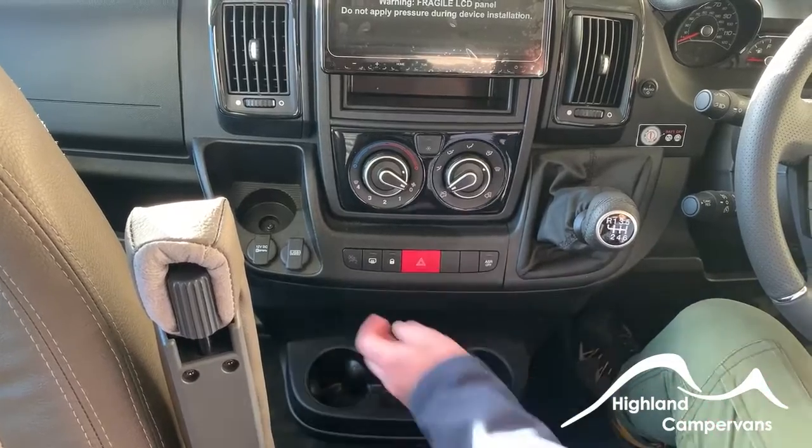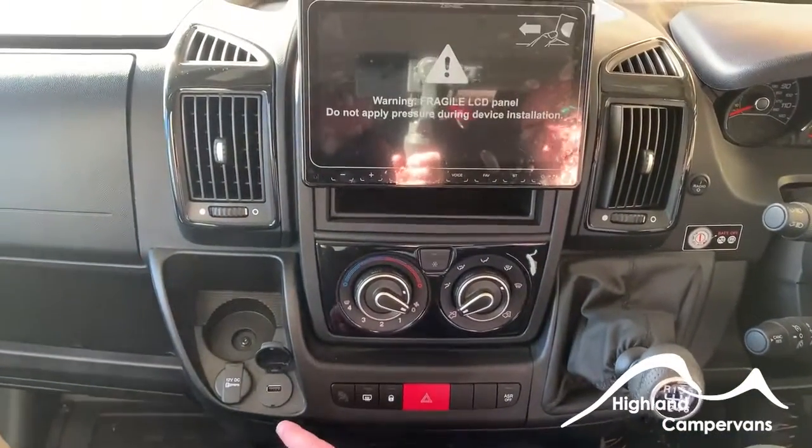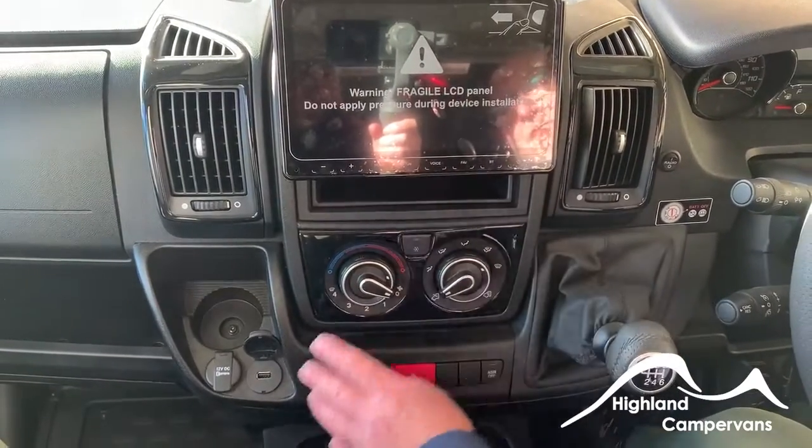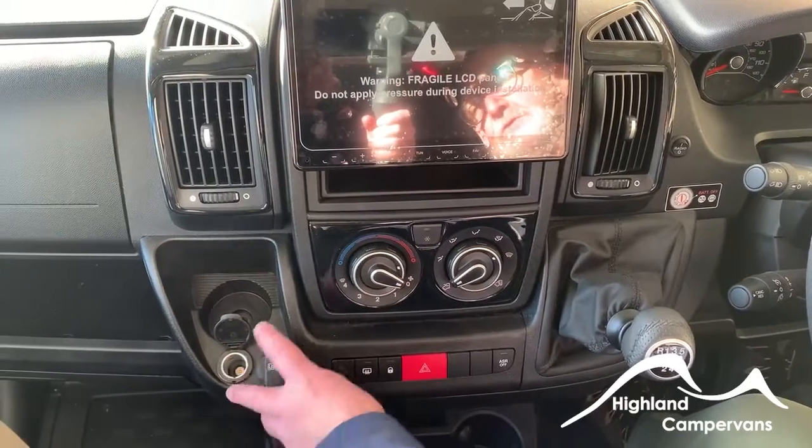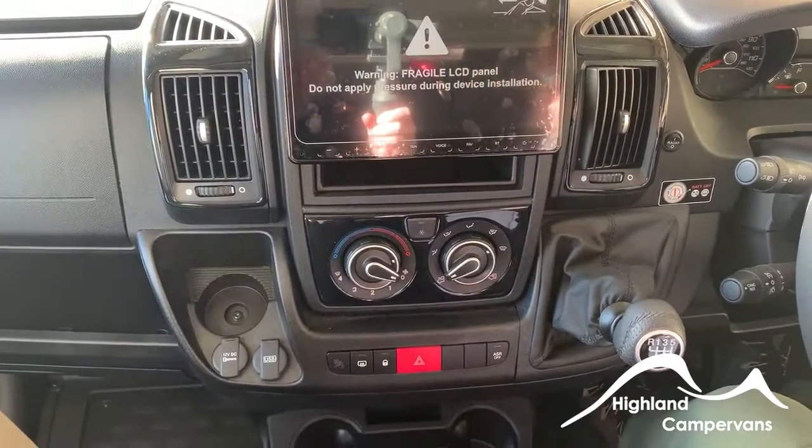USB is purely a USB feed to the stereo — it's not a charging point, so don't use that to charge your phone. If you want to charge your phone, use the 12-volt socket on the left. That concludes the handover video for your new Symbol Plus. On behalf of Highland Camper Vans, we'd like to thank you for your business — we're sure this vehicle will bring you lots of miles and lots of smiles. Don't forget we're always on the end of the phone if you have any questions; just pick up the phone and give us a call — myself or my colleagues John and Gavin will be only too happy to help. Thank you very much for watching this video.